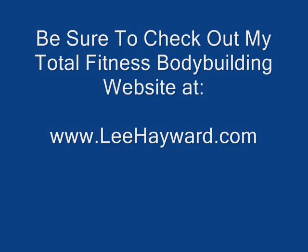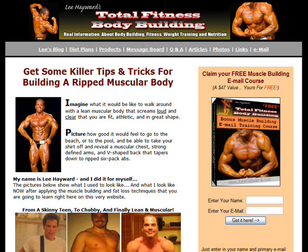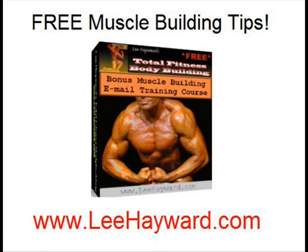For more workout programs and training tips be sure to check out my website at www.leehayward.com, and while you're there sign up for my free 10 part bodybuilding tips email course. In this free e-course you'll get some killer tips and tricks that'll help you build lean muscle, burn off stubborn body fat and get a ripped athletic physique.